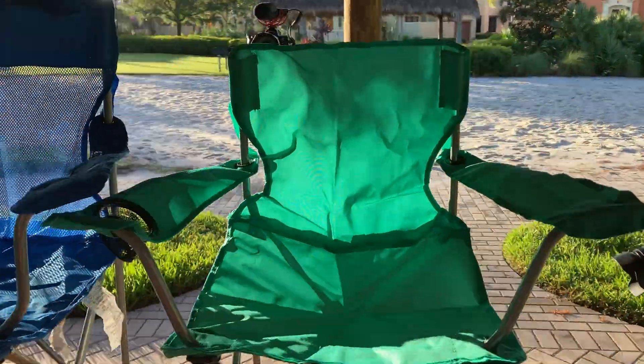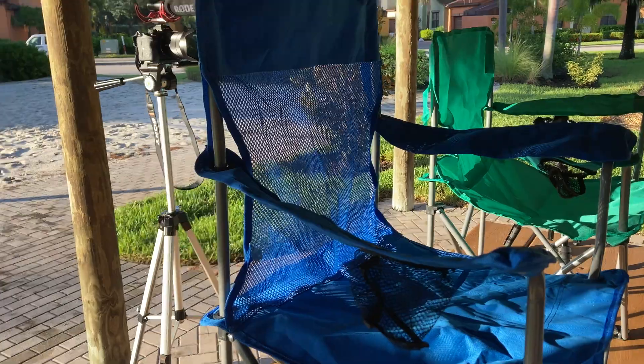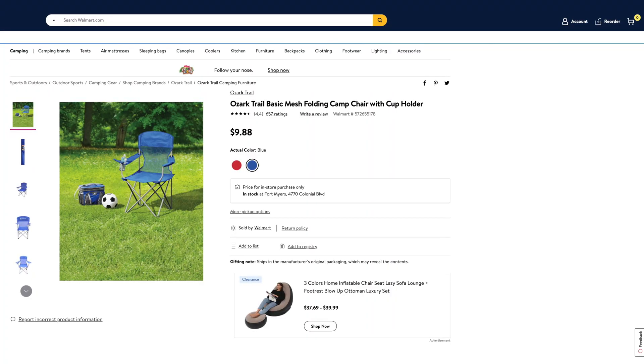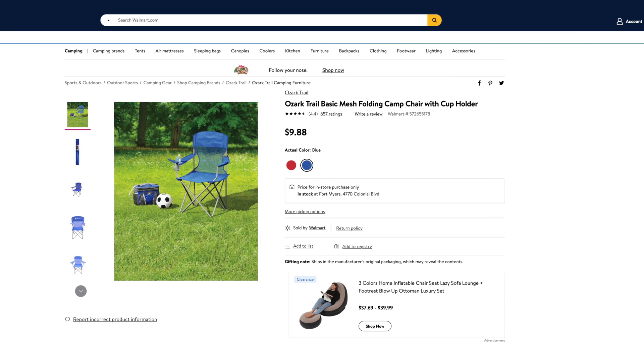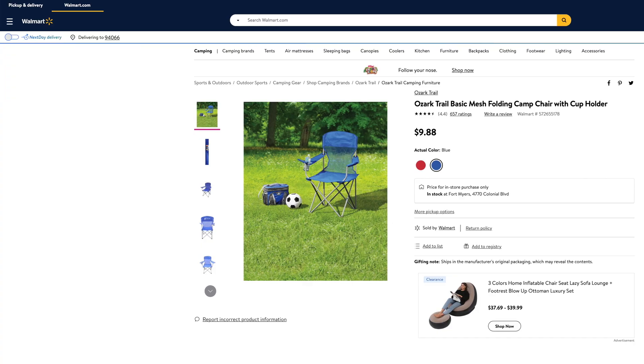What is going on everybody, thank you so much for tuning in. My name is John. Today I have for you a big box good — we're going to be taking a look at two items. First, the Ozark Trail basic mesh folding camp chair with cup holder. It gets four and a half out of five stars out of 657 customer reviews, comes in two different colors — red and blue — and costs $9.88 each.